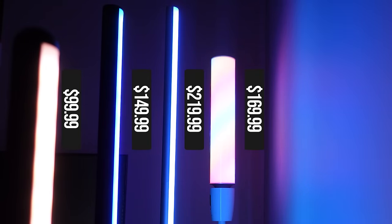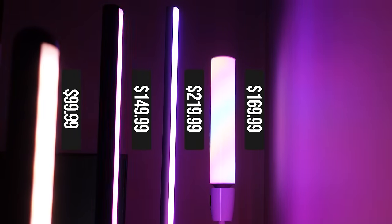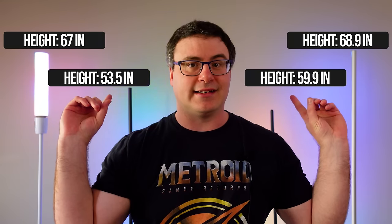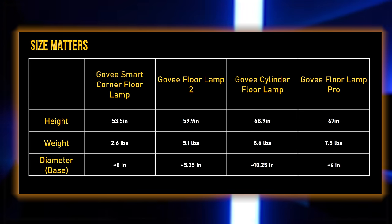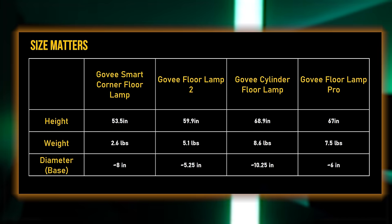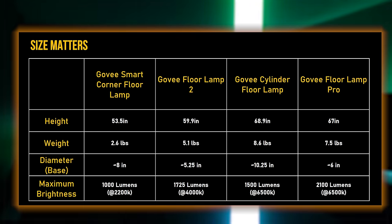To understand this lineup and choose the right one, you have to understand the basics. There's a pretty good pricing differential between these, and as you move up the lineup the pricing gets higher. You also get jumps in terms of sizing, and the size of the lamp correlates to the amount of light it produces. As we move up the lineup, we get more lumens and more options for where that light goes.